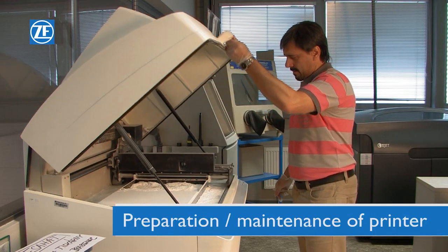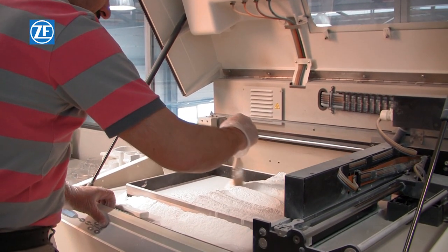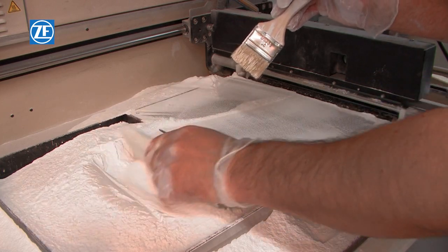Then it is necessary to prepare the device for the next printing process. The working surface must be thoroughly cleaned and, if appropriate, top up the binder and the colours.